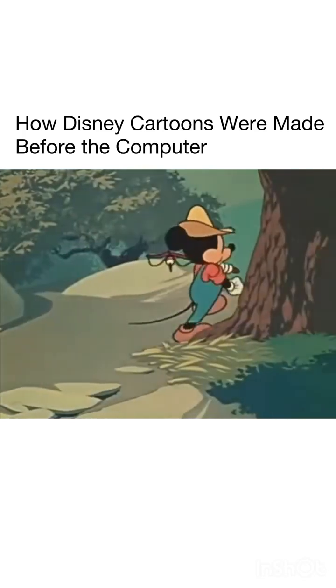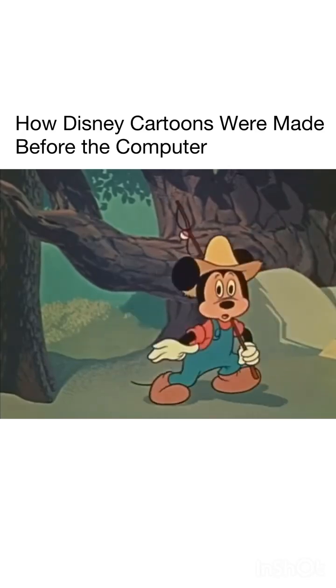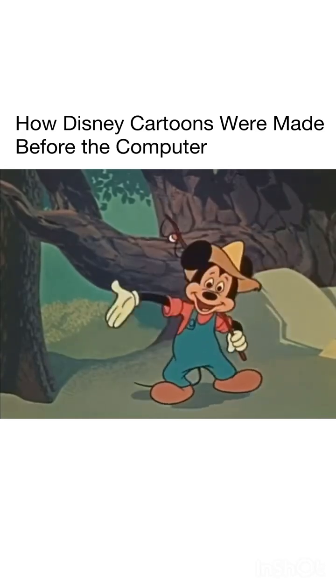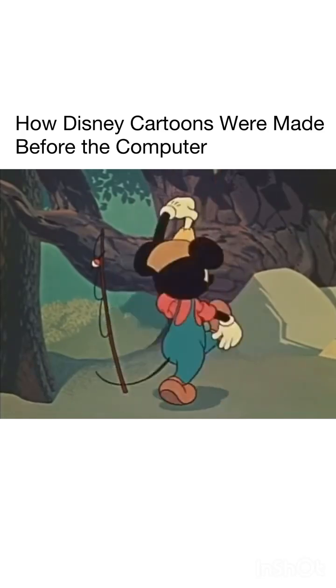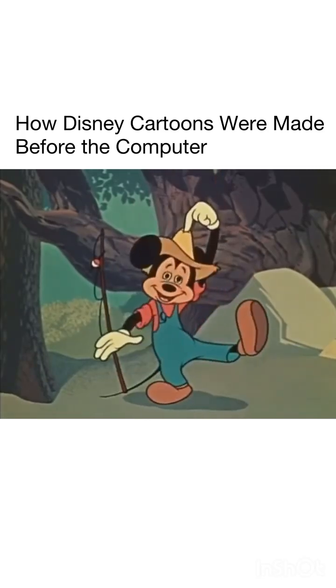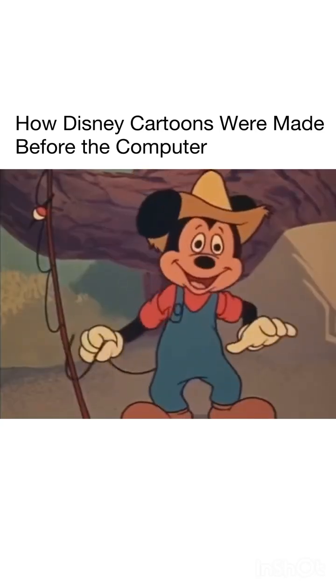Now, note that our character is capable of giving us a real feeling of three dimensions. He can move farther away and come closer. He can turn so that we see all sides of him. He seems to have roundness. There's nothing flat about him. He can almost poke his finger in your eye.